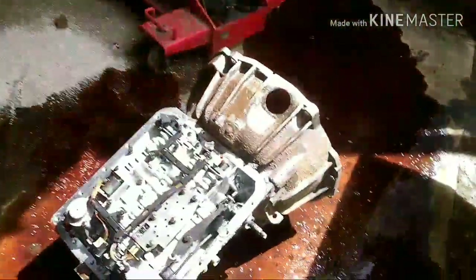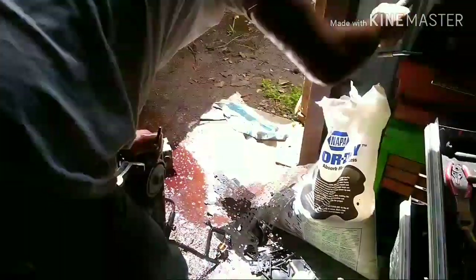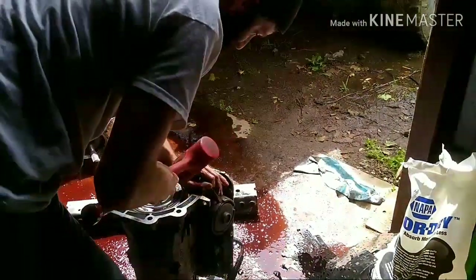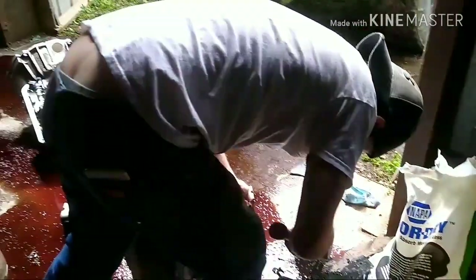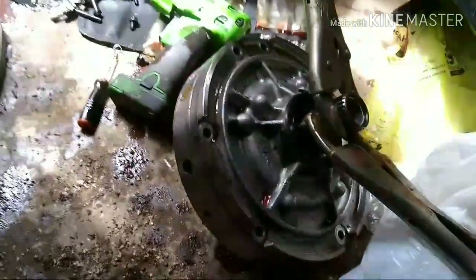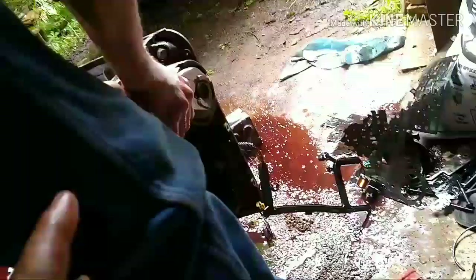So what we're going to end up doing is putting that transmission in the tow truck. If Tyler ever quits playing with this thing - he wants to disassemble this transmission and see what happened. But I'm pretty sure I know what happened - that exploded. Hey y'all, don't worry. Like I said, we're trained professionals, so don't try this at home. Whatever you do, don't try this at home.